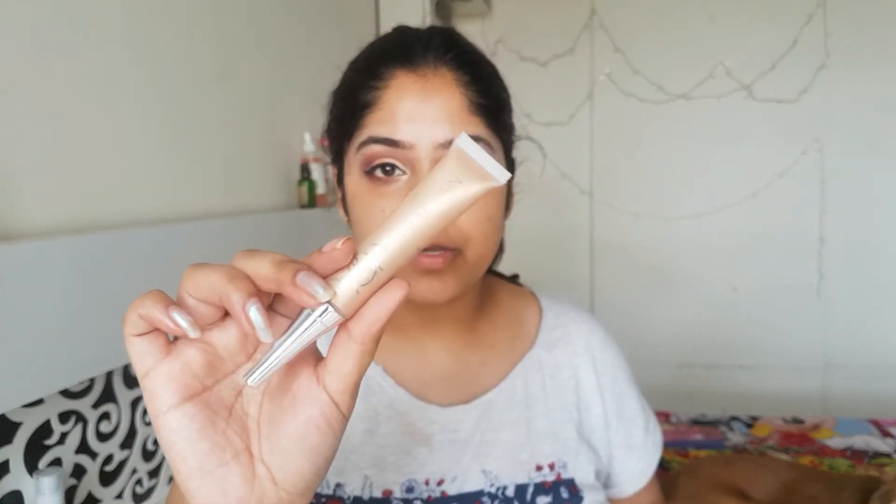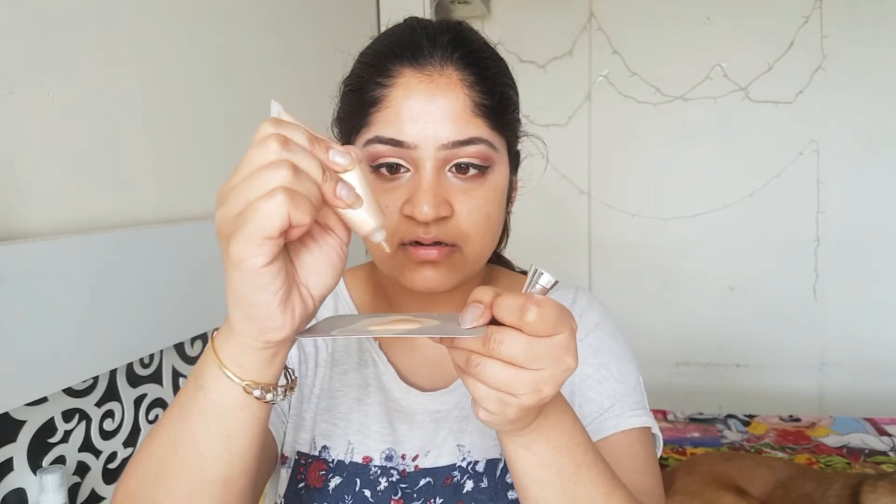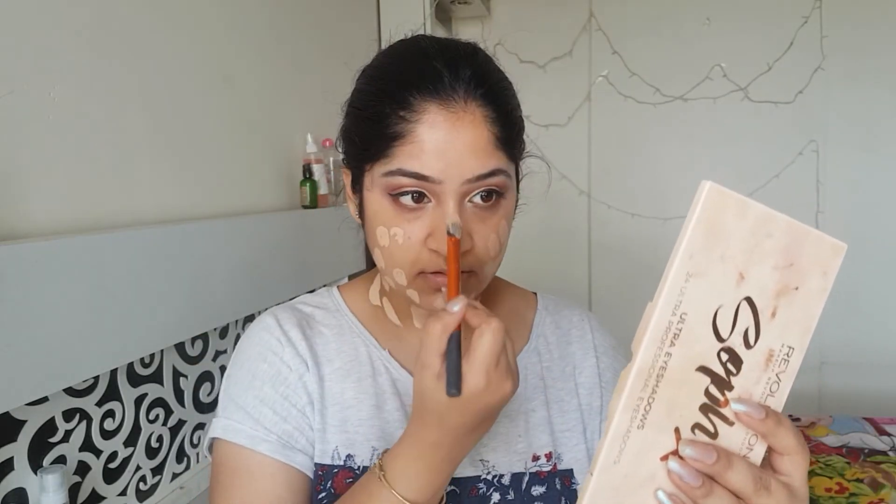You can see my skin looks pretty hydrated now. Moving on to the foundation — you can choose any foundation of your choice. I'll be using L'Oreal True Match Foundation. I'll be mixing a bit of YBP Extra Gen — this is a kind of a highlighter and it's in the shade Goddess. I'll just mix a little bit; it will make your base really luminous. I love this combination. Don't forget the neck area and just dot the foundation all over your face. This foundation is really light and excellent for summers.